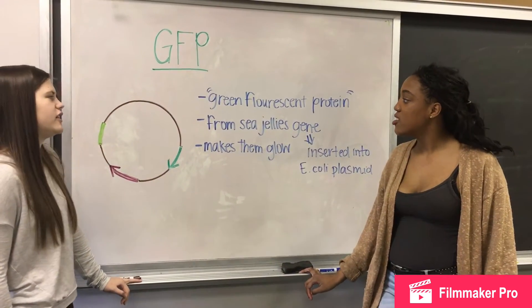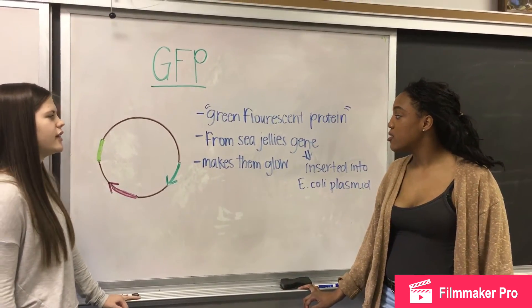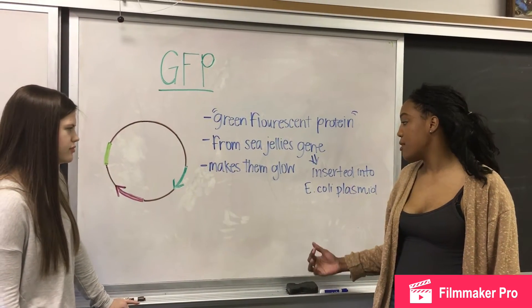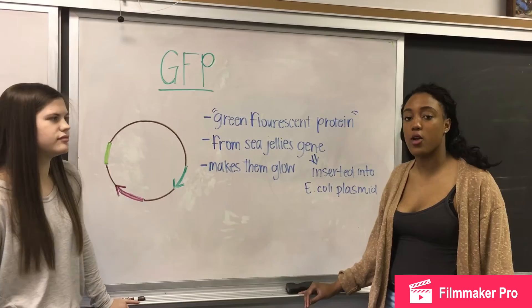This is the GFP gene, which stands for green fluorescent protein. It's taken from the sea jellies gene and inserted into the E. coli plasmid, making them glow when they are reproduced.